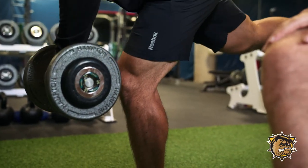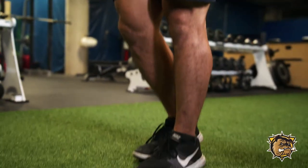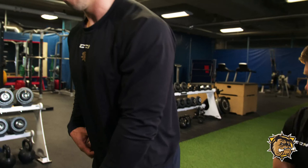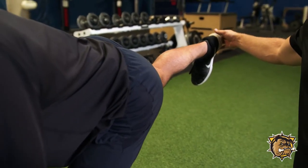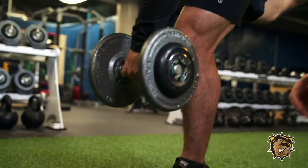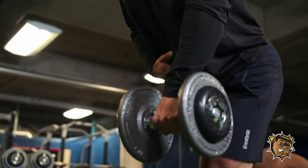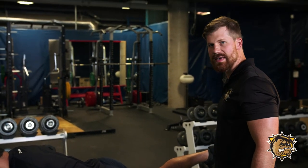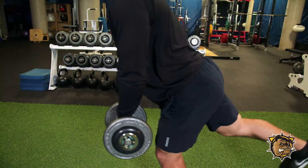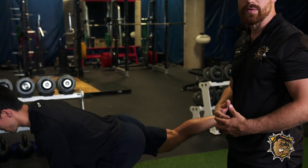Neil's going to demonstrate the single leg deadlift for us. Neil's going to balance on his front leg — he's got a nice bend in the knee — he's going to move in through his hip while keeping the back straight, so we're going to get a nice streamlined position, and then from there he's going to come back up into the starting position. The key feature with this exercise is to make sure that Neil's back leg is active; he's driving his heel toward the back wall and he's trying to control and maintain body position throughout the entire movement.